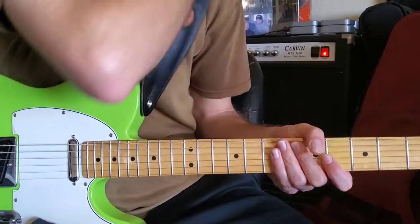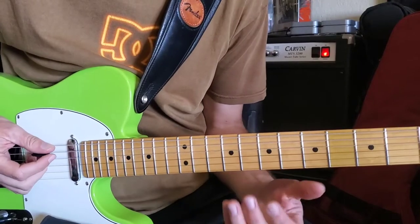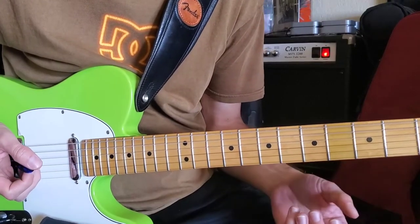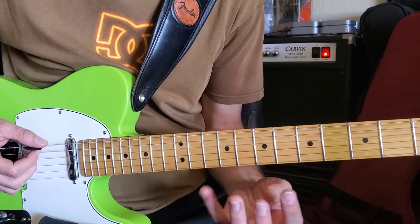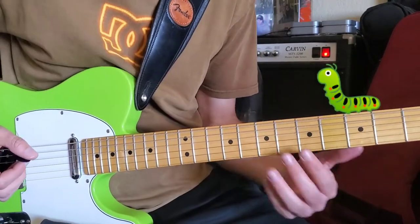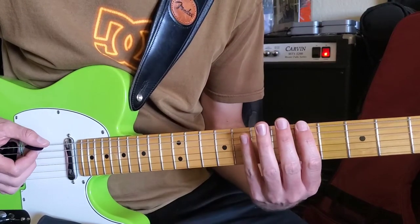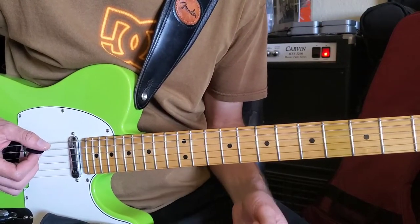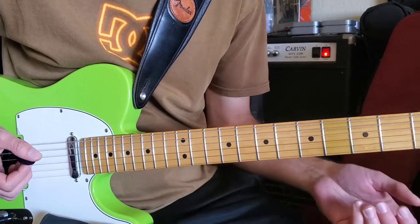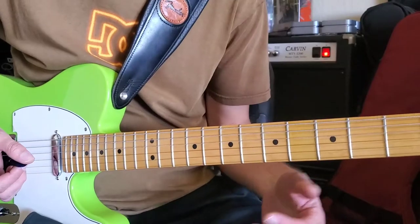Hey, welcome back! Today I wanted to show you a quick little scale — more of a warm-up — that uses all your fingers. I like to call it the caterpillar, but this is actually the chromatic scale, which means it's a scale of every note, all 12 notes. We go through two octaves here. Here's what it looks like — I'll do it and then I'll break it down.